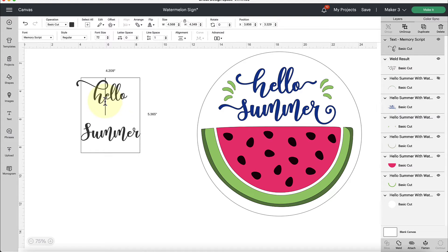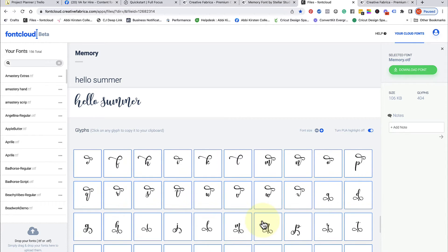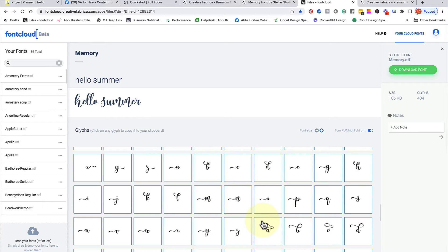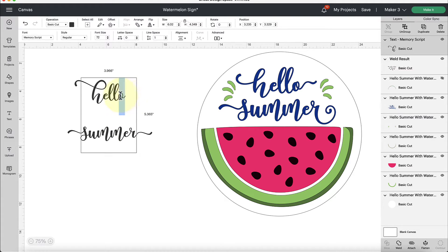We pasted that specialty character in there — this font has more than one option per letter. Now let's go back and choose an S. We want our S going to the left because it's the start of our word. Click on it to copy the character, come back over and Command V or Control V to paste it in. We would repeat the process with the O and the R if you'd like. You can also right-click and hit paste if keyboard shortcuts confuse you — just a little extra tip.